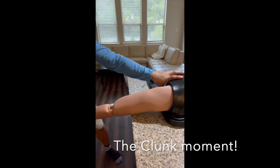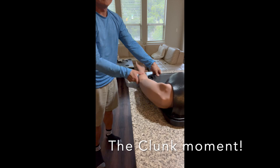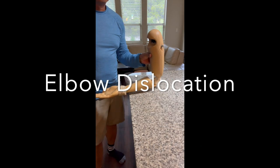Next we have the elbow dislocation simulator. This model teaches you to stabilize the arm and apply the right pressure, step by step.